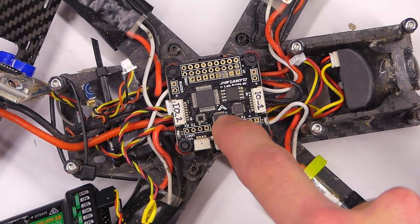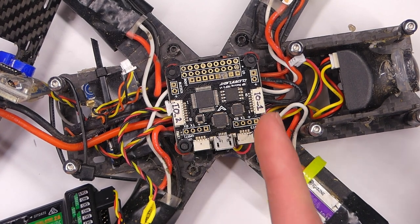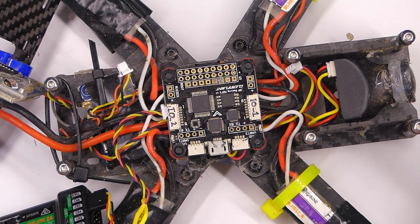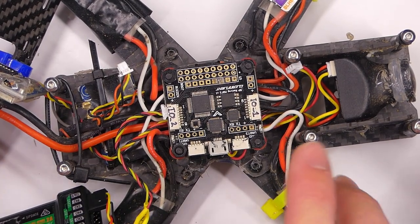Notice this arrow because this is the orientation that we're looking at on the board. So that means that this board thinks that that way is forward. But if you watch my setup guide, we'll take care of all that through the setup guide, so we won't cover that now.